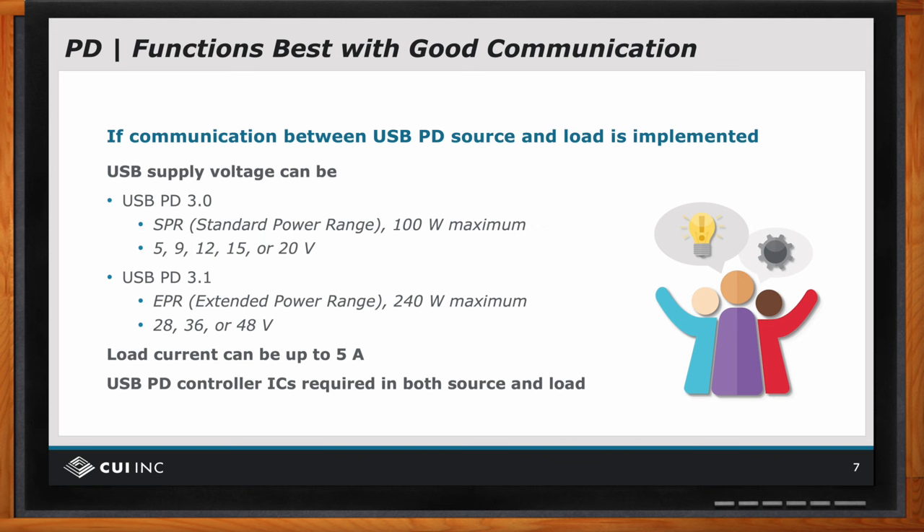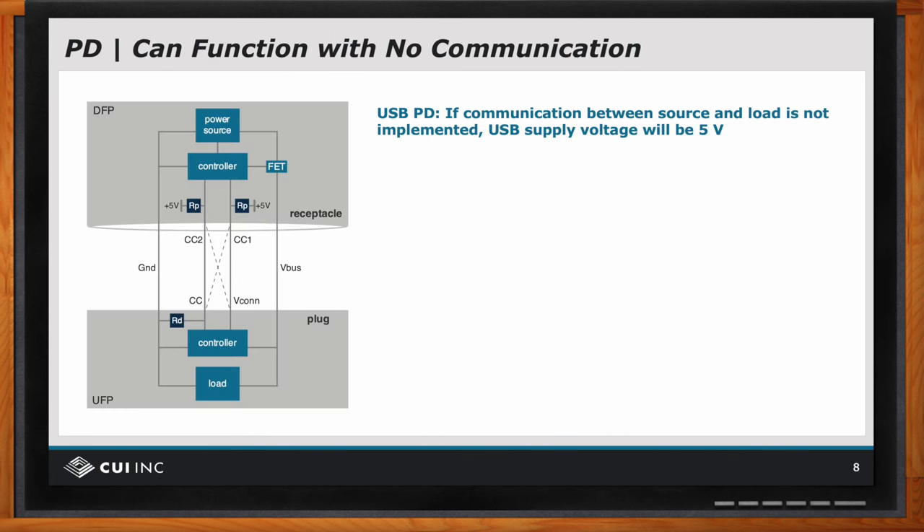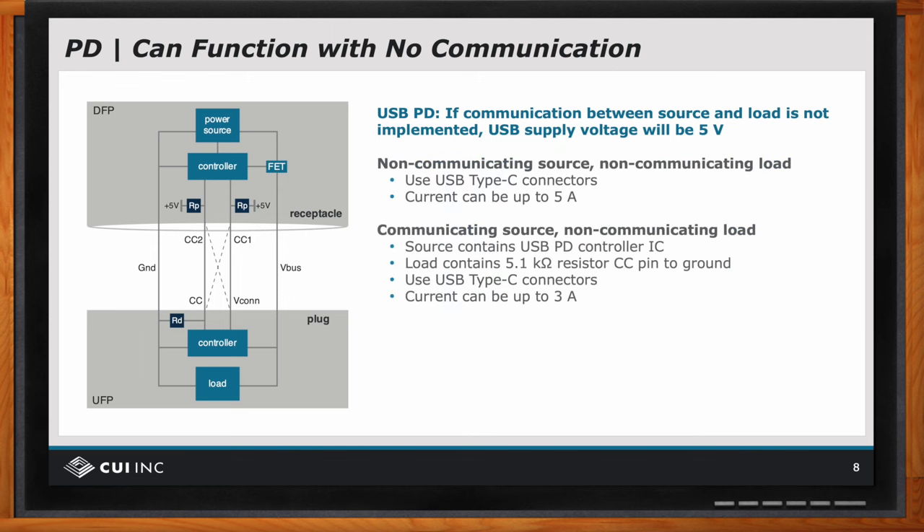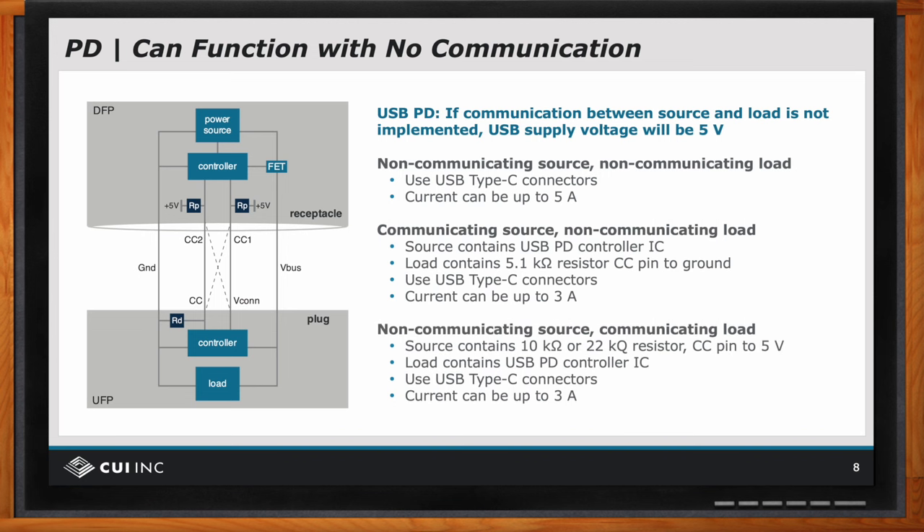So Bruce, can power delivery with USB Type C still work with no communication? Yes, it can work with no communication. Now this slide may be a little confusing. The left side — the upper gray box — is labeled DFP for downward facing port, and that's the source of the power.